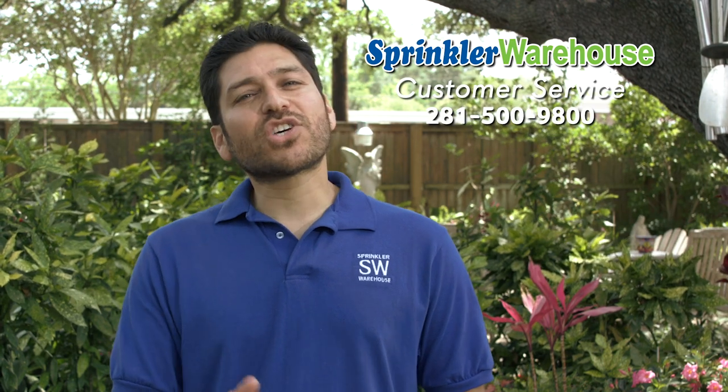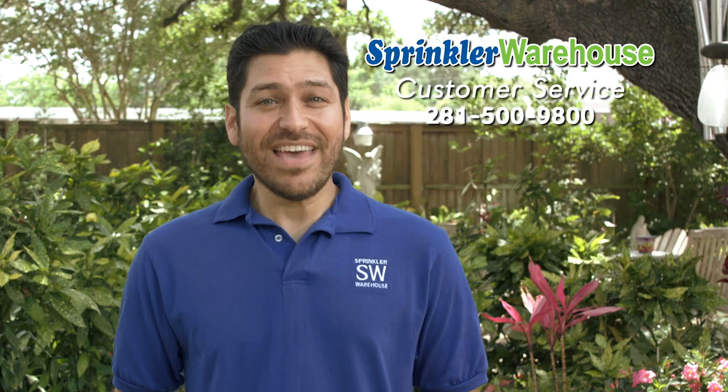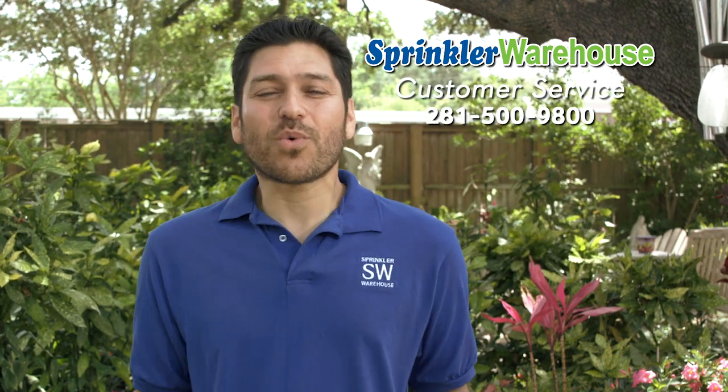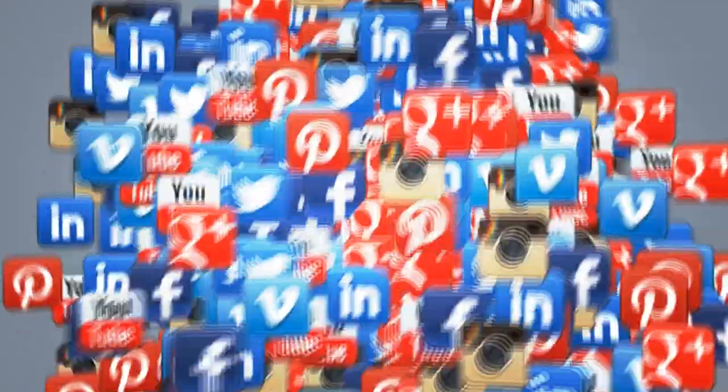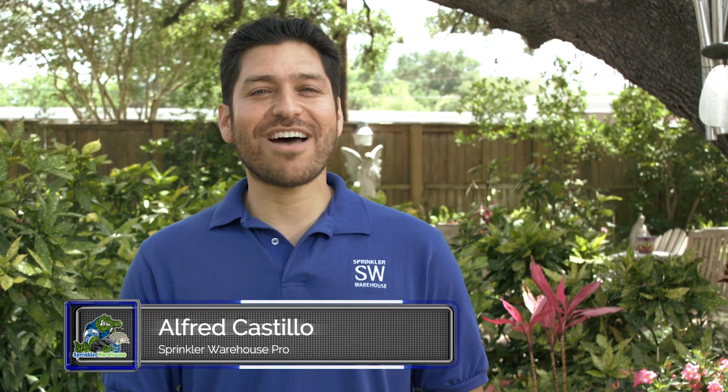And if you have any questions, give us a call or chat with one of our customer service agents on sprinklerwarehouse.com. They really know their stuff and they'll get you squared away. Subscribe to our YouTube channel for more how-to videos and for more irrigation tips. For Sprinkler Warehouse, I'm Alfred Castillo, your Sprinkler Warehouse Pro.